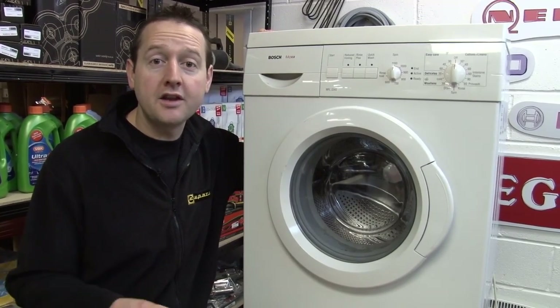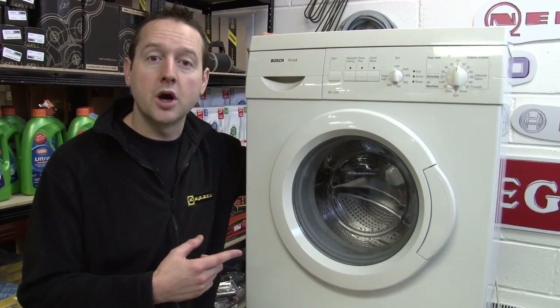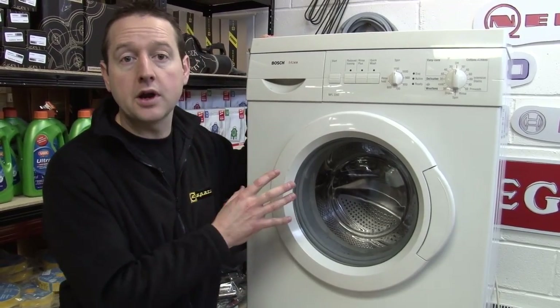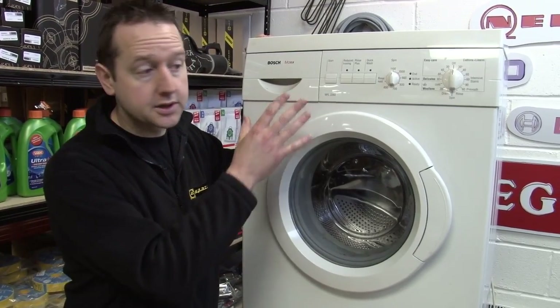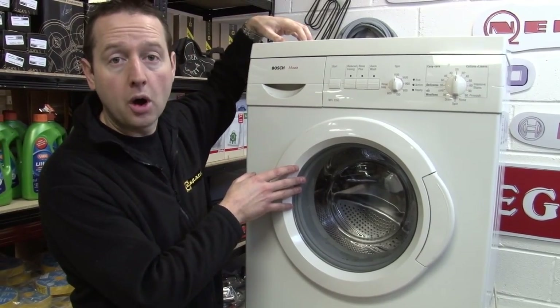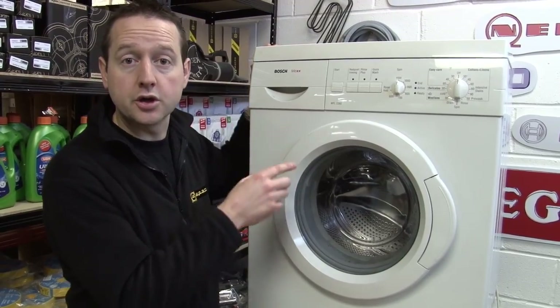Hi, I'm Matt from eSpares. In this video, I'm going to show you how a washing machine works. Now this is a typical front loader machine made by Bosch, and I'm going to remove the whole of the front, including the door, the top and the back panel, so I can show you what goes on inside.